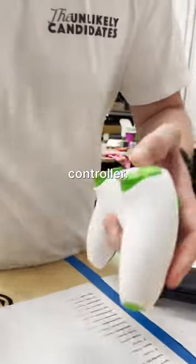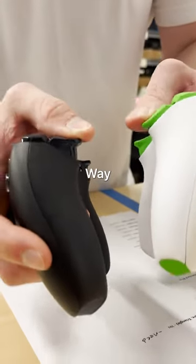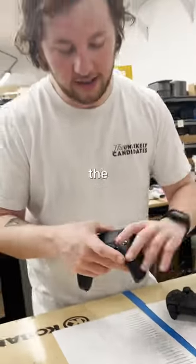Here we have a normal controller. Check that out. Way faster. I like to call this the sleeper build. If you want one go to GameMedx.com